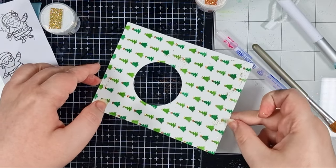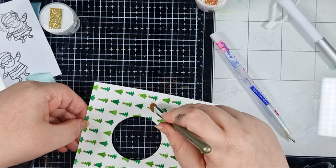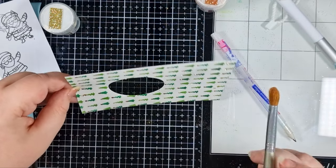Once I've got that glitter on, I'm giving it a good tap to remove as much unwanted glitter as possible. Then I'm just going to go in with a paintbrush to sweep away any that's stubbornly remaining.